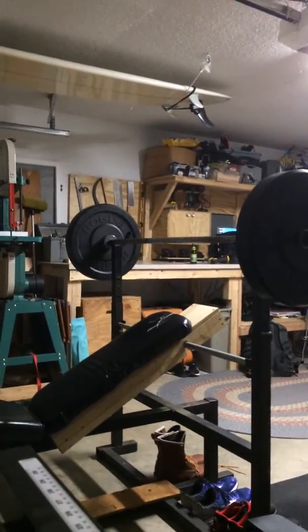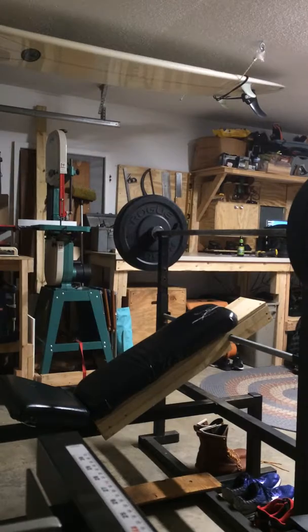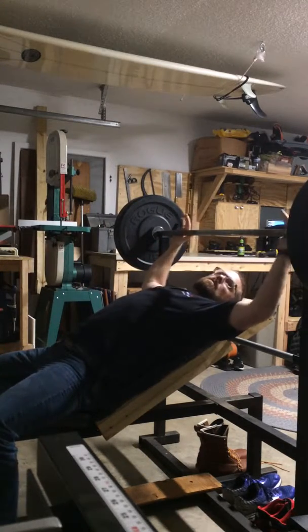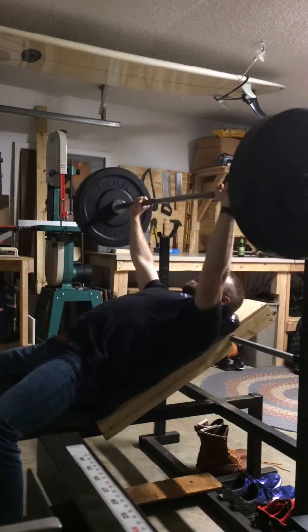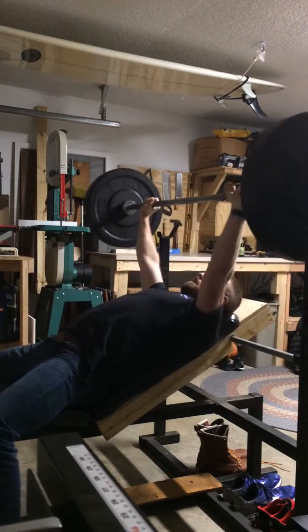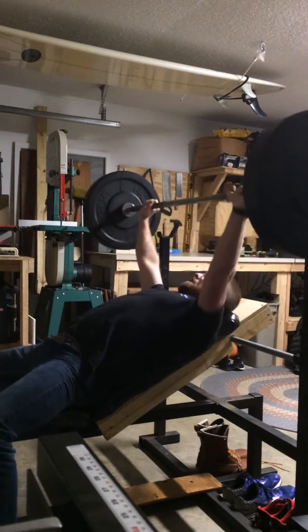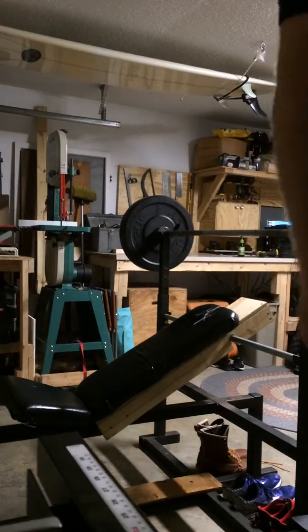Haven't done incline bench in probably three or four years maybe, so I'm really excited to get to try this out. I'd say that'll work. Alright, thanks for checking out my Redneck Engineering.